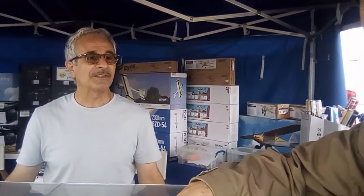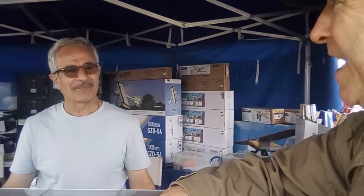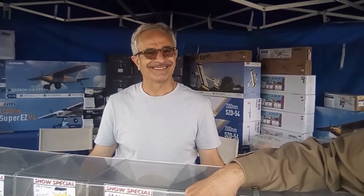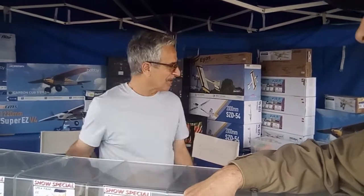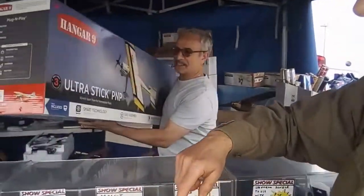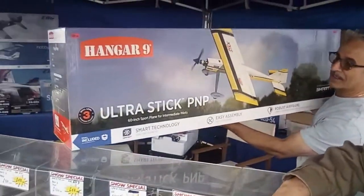Thanks Al. I have to say, behind you there are some seriously great kits. Could you bring one of those kits over? I'll say — if I unwrapped that on Christmas morning, I'd be out in the street with it above my head doing a country dance. Look at this — this is the latest release from Hangar 9.